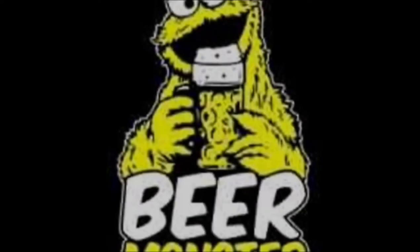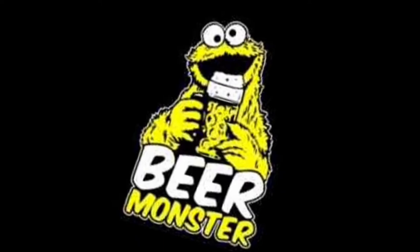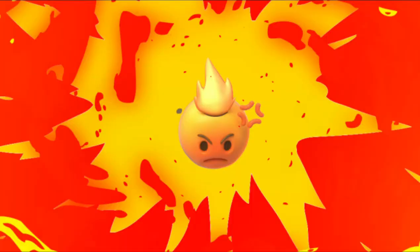Hello darling, do you have the time please? It's Beer Monster o'clock! Hello guys, welcome back to the Beer Monster Reviews. Thank you for joining as always and I hope you're all having a fantastic day.